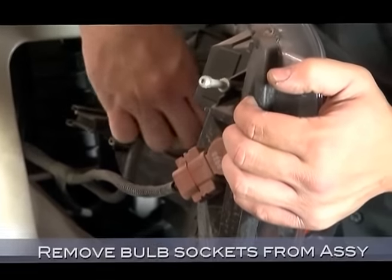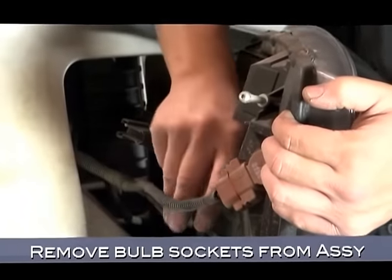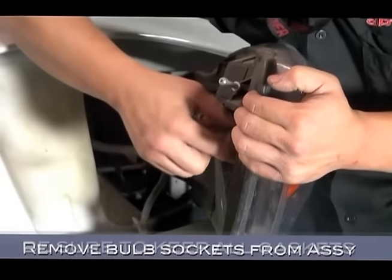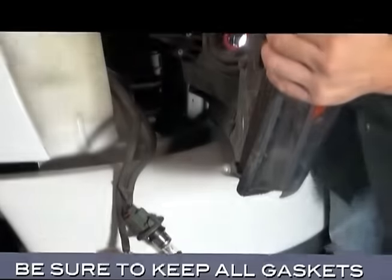Before we can remove the headlight completely, we have to remove the bulb sockets from the headlight assembly. Give the turn signal socket a twist to free it from the assembly. Be sure to keep all the bulb socket gaskets.